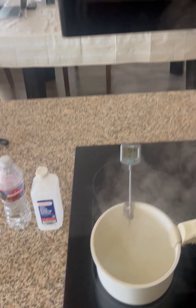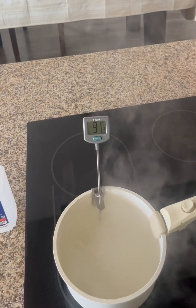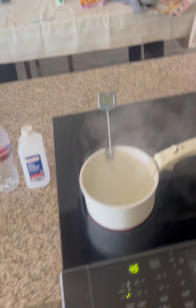Ethyl rubbing alcohol has a boiling point of about 78.3°C. As you can see, 91 is a little too high, but you can see that the vapors from the ethyl rubbing alcohol are coming out at an expeditious rate.